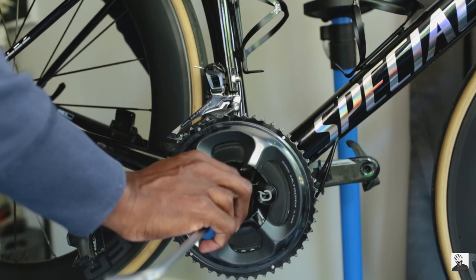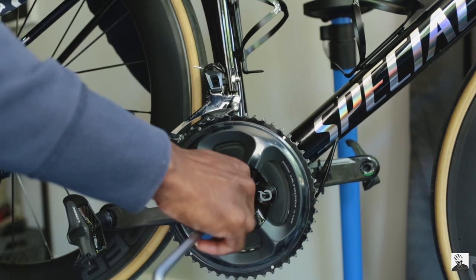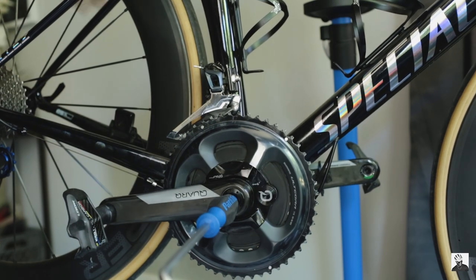I should mention that the reason I'm running a SRAM DUB BB30 is because I'm also running a Quarq spider-based power meter. The only tricky part about purchasing a new bottom bracket is having to uninstall the existing one — in my case the cracked plastic DUB bottom bracket. If you feel uncomfortable installing or uninstalling your bottom bracket, it makes sense to go to a local bike shop. They'll probably charge you anywhere between $10 to $20 USD.